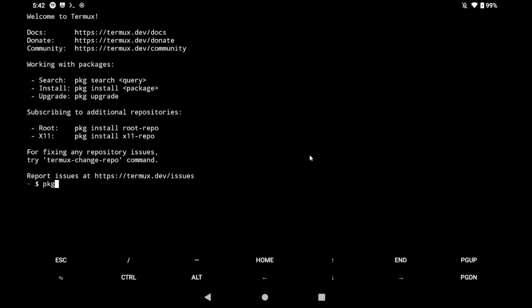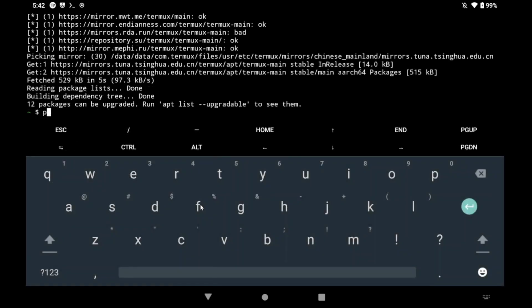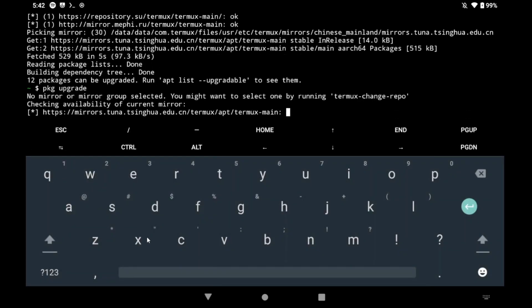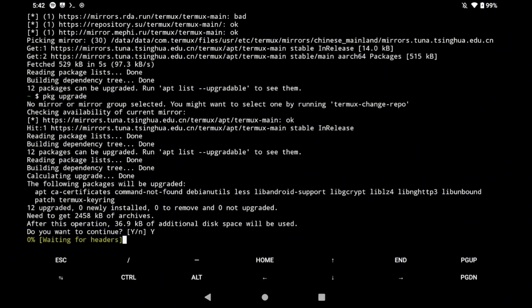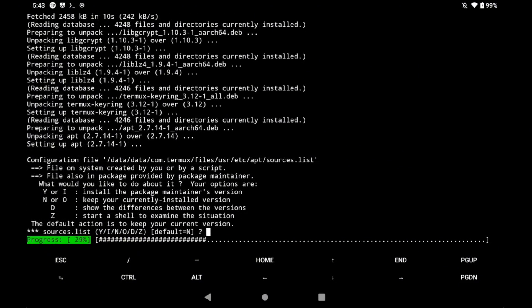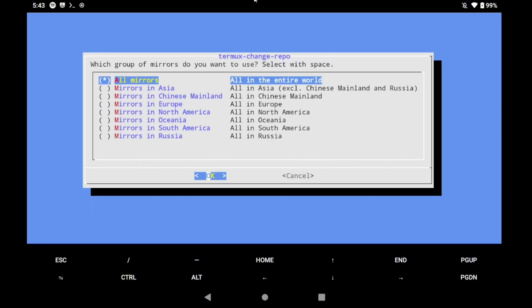Open Termux and update the repository. After this we are going to upgrade the packages that come installed by default in Termux. If you are prompted, just write Y and press Enter — do the same for all other prompts. Now I'm going to change the mirror of the repository just to update it faster in the future, so select the one that corresponds to your location and click Enter.